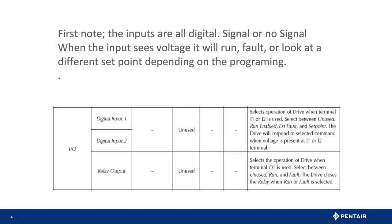Let's talk a minute about what the inputs are and can do. First, they are a digital signal — either there is power or no power present. Next, what do we want the IntelliDrive to do when it sees the voltage? The drive could run, fault, or maintain a different pressure. In this case we want to stop the drive to prevent a potential flood issue.